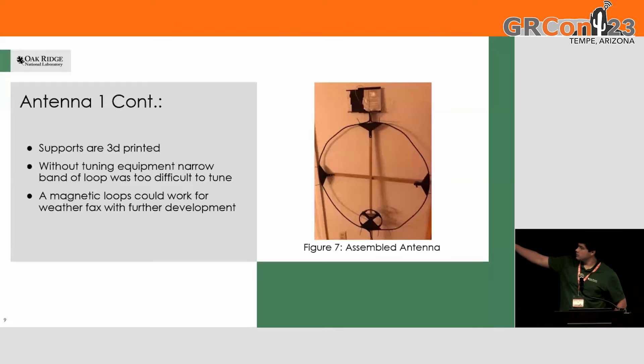Here's the 3D printed antenna. I just designed circles — there's the inner loop and the outer loop. Those are all just made of coax. And you can see the capacitor on the top.